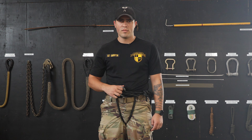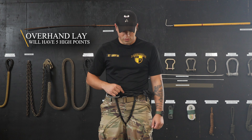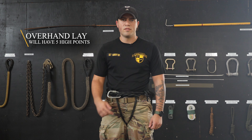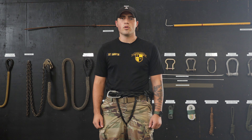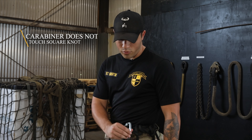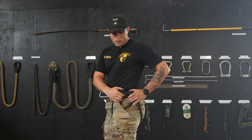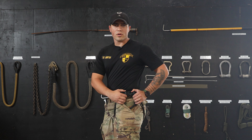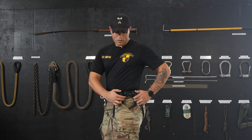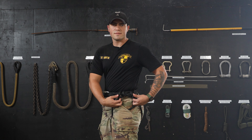You have now tied your hip repel seat. Test standards: the hip repel seat is tied in 90 seconds or less. Now, some things that will get you no-goes. Your carabiner has to be around all ropes. Your carabiner will not be through the overhand lay. Your overhand lay will be above your belt. You will have a proper overhand lay and you will count five high points.